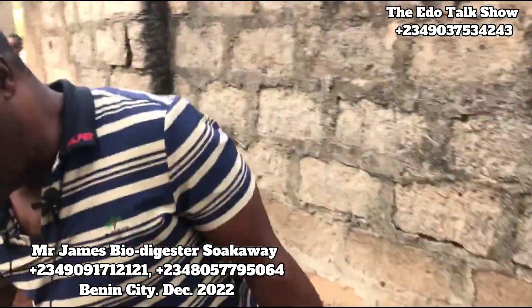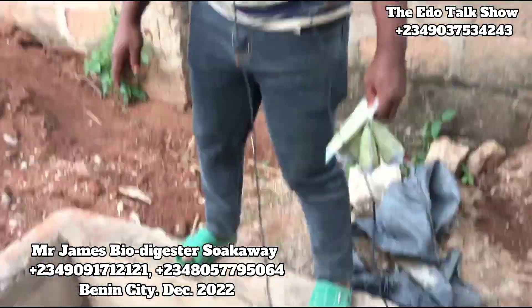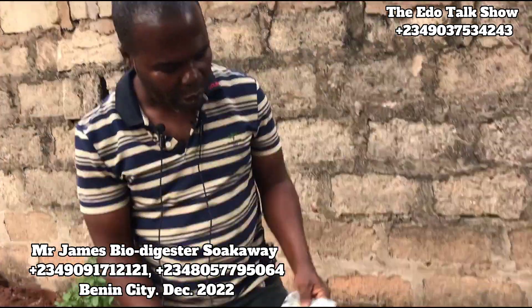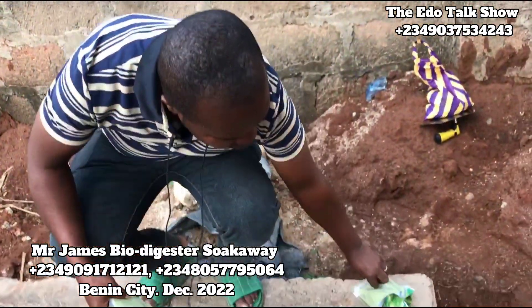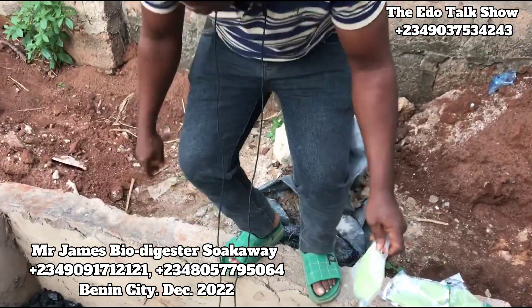As it is like this, it will not get filled up. We've been able to use this system to solve the problem of waste — that is the waste problem. We've been able to use this system to solve the waste problem.